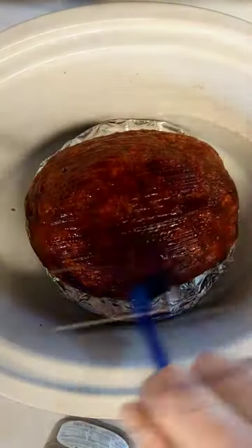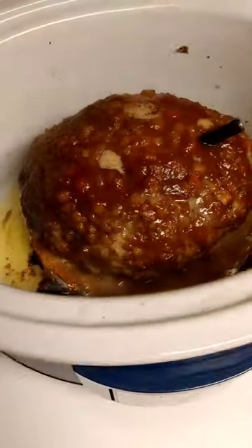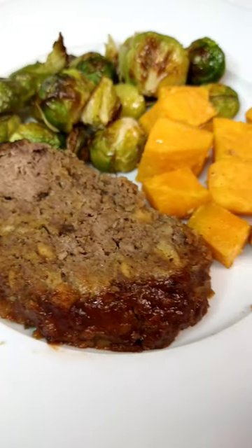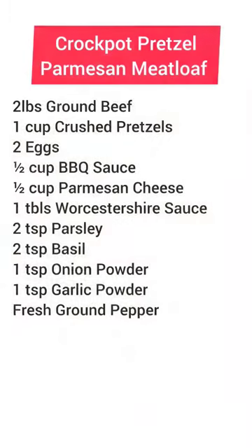Putting our temp probe in — we are going to cook this until the internal temp gets to 160°F. Took about two and a half hours on high in my crock pot. Here's that recipe.